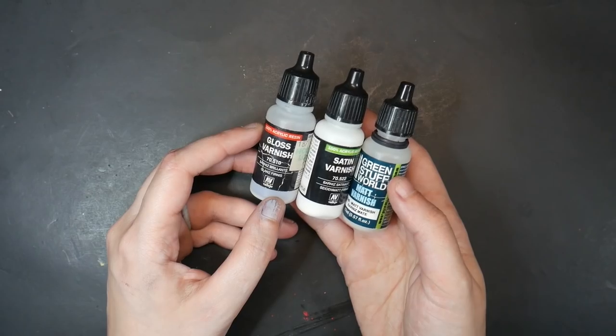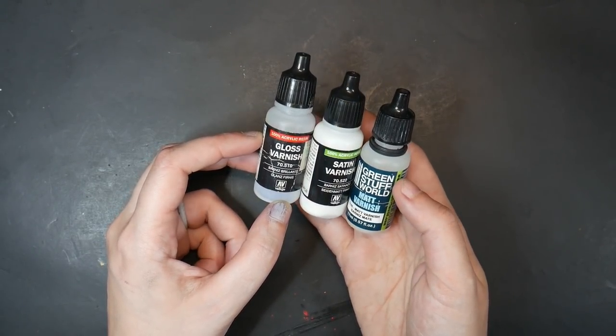Beyond matte varnish, there are several different types of varnish. There is also gloss varnish and satin varnish, in case you want to add those finishes to your model instead of matte.